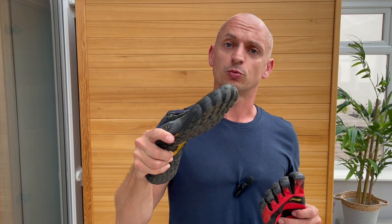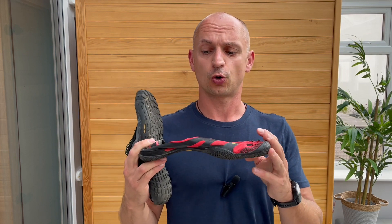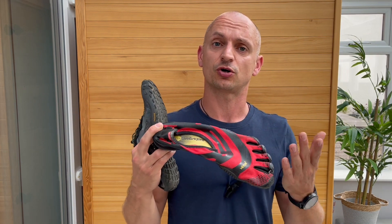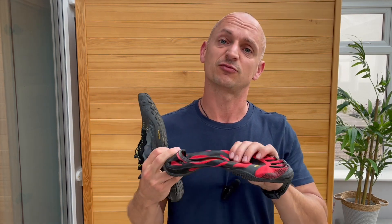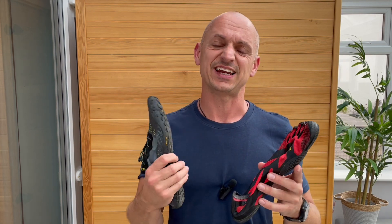With the Five Fingers you either have to wear five-toe socks or wear them barefoot with no socks, in which case they can get a bit of a smell to them. So you need to give them a bit of a spray when you take them off and give them a wash every now and then. That in itself is probably the biggest inconvenience of these.